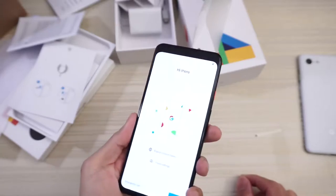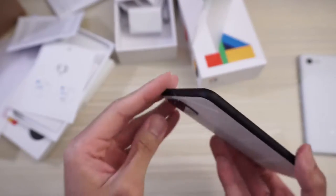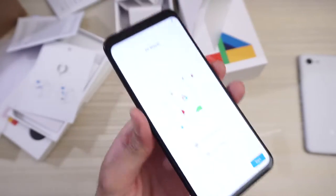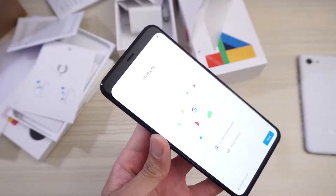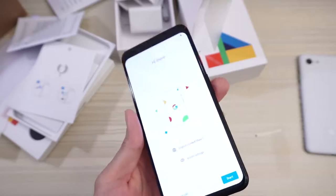And then here it is. Pretty big forehead as you can see. But I have to be honest though — I would rather have a forehead than a notch. Yeah, I'd much prefer this if I'm being purely honest.